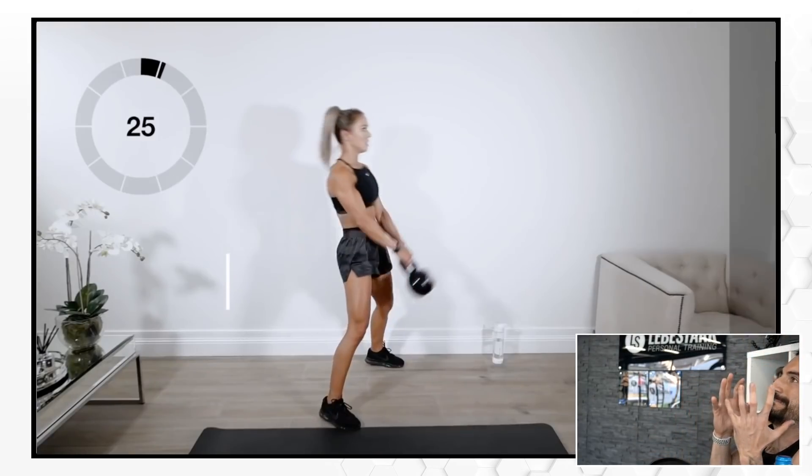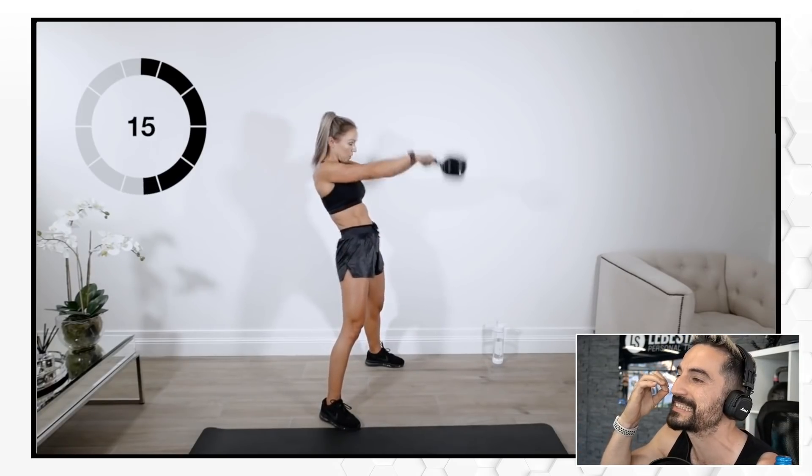Never pick up the weights like this — and that happens so many times. It happens to us as well. Losing focus. That's why you always gotta stay focused.